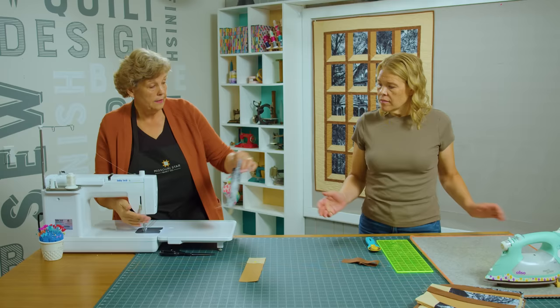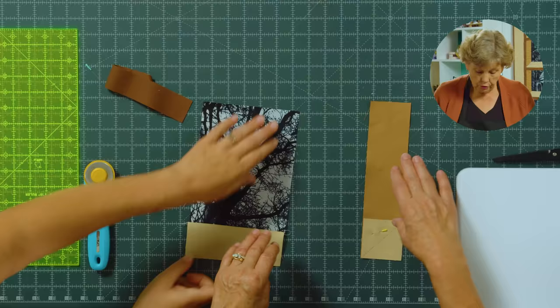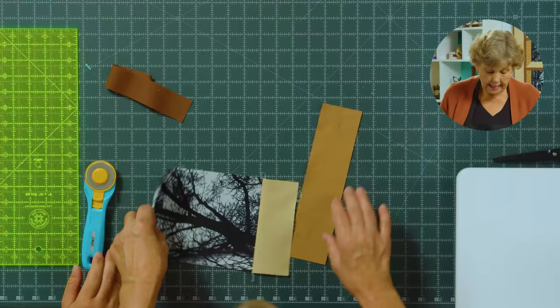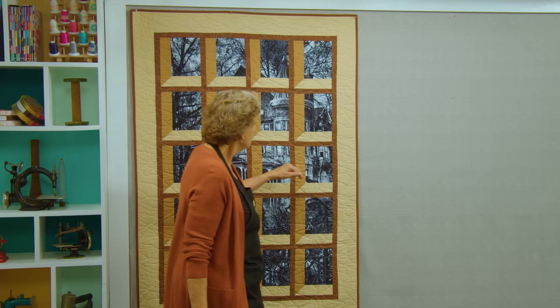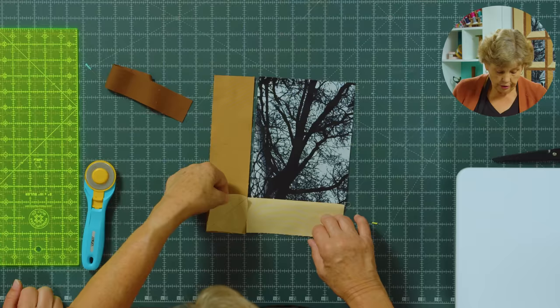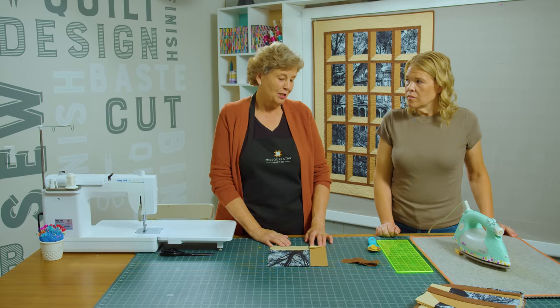Once you iron this, you're going to measure the block and know how tall it is, because then you're going to put your side piece on right here. It should be the same height — so how tall is this? It should be 10 now. On the attic window traditionally this is a mitered corner, but we're making it easy for you. We're going to take our light fabric — a 2½-inch square, the same size as your strip — draw a line diagonally so that it points away from the block. So it looks mitered but it's really easy.